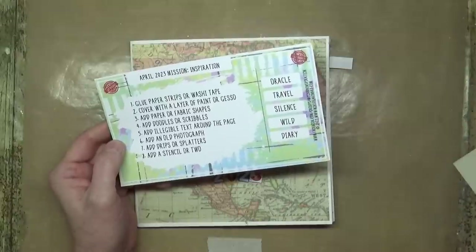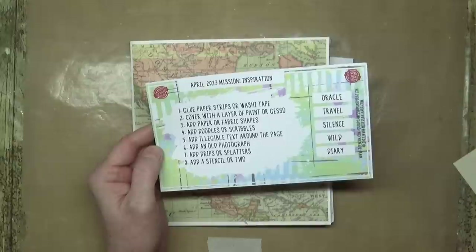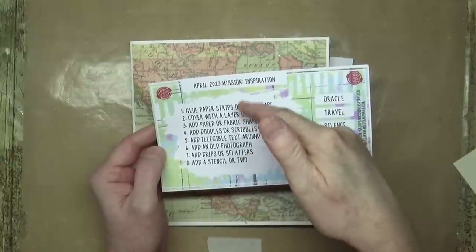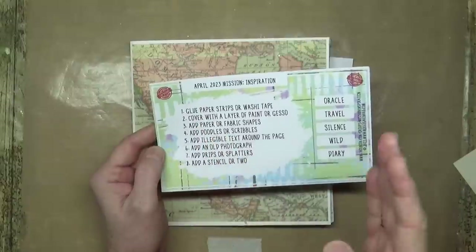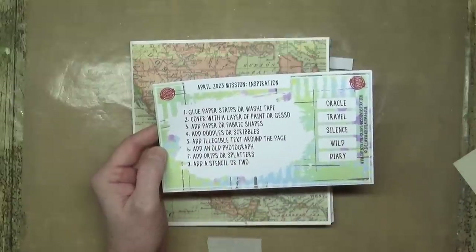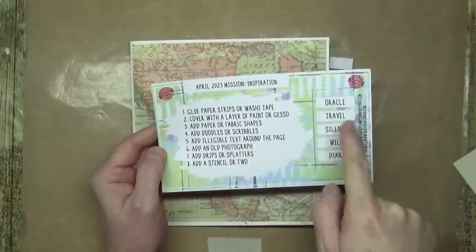Your words for inspiration are: oracle, travel, silence, wild, and diary. Normally I go through these sort of in order, sometimes I jump around, sometimes I stick with all of them, sometimes I work with just the words on the right-hand side. I'm going to do a combination — I'm going to include one of the words.